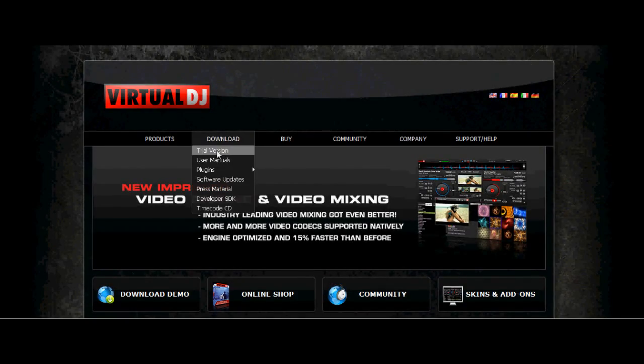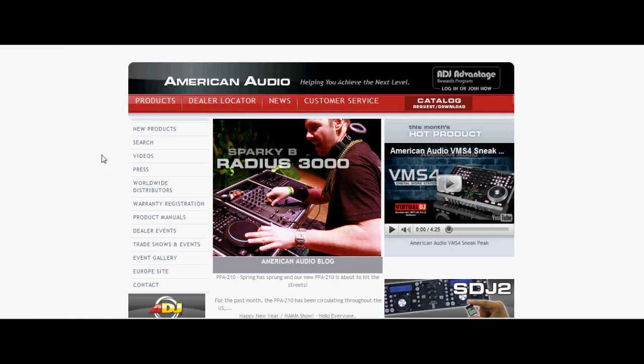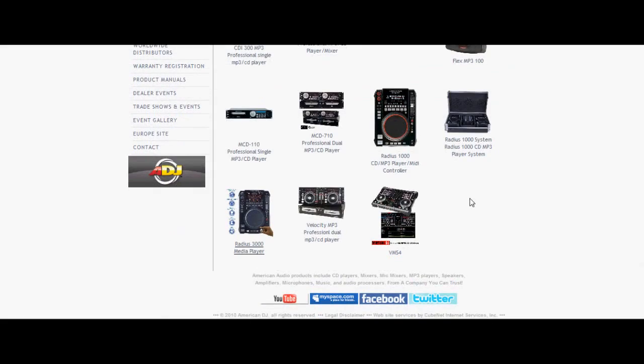To set up Virtual DJ on the Radius 3000, you first need to ensure you have the current up-to-date version of Virtual DJ. Install the program using the correct procedure, then go to the American Audio website and download the MIDI command file for Virtual DJ for the Radius 3000.